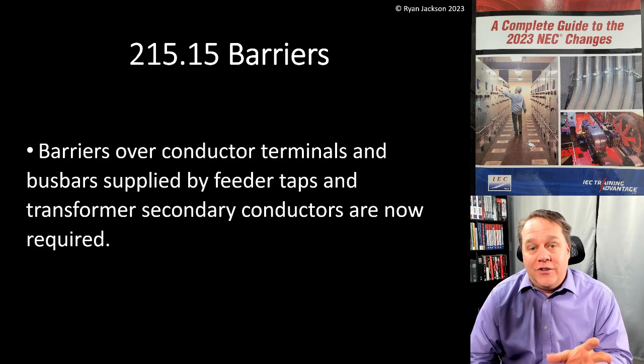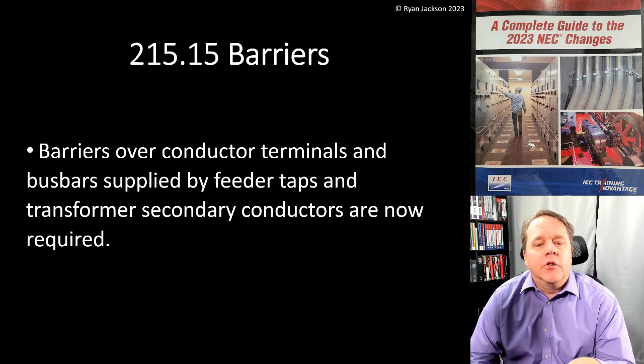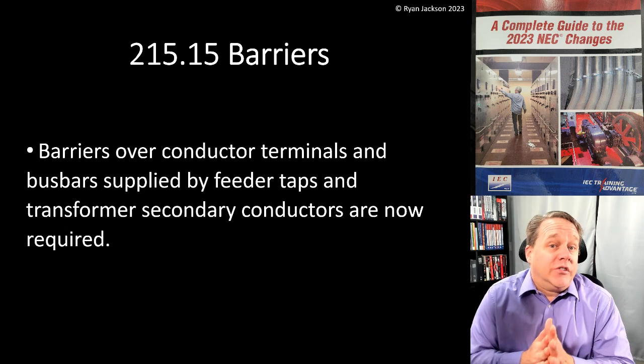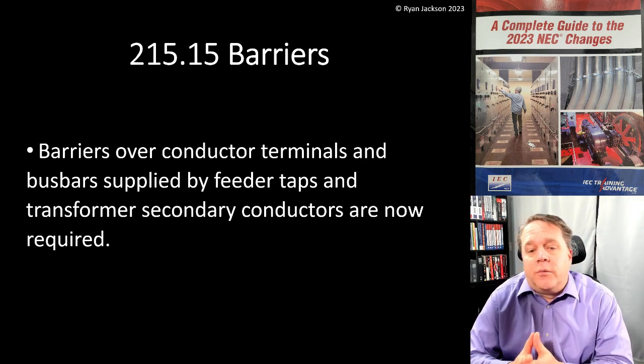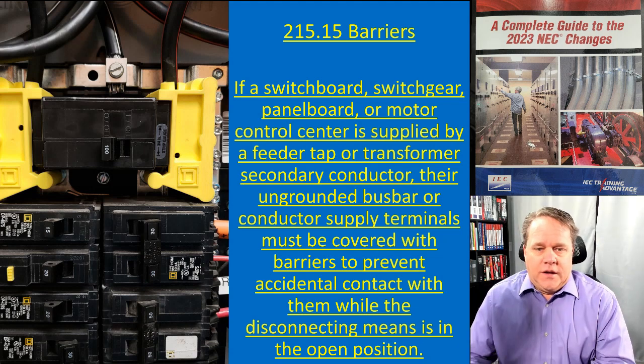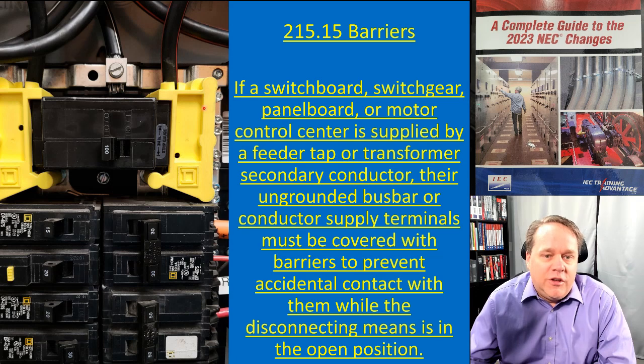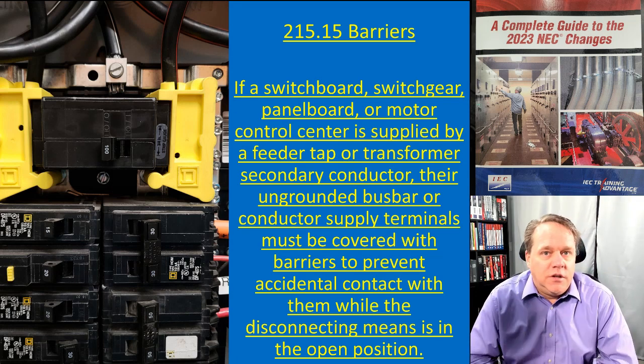I love this change — I think it's a really good requirement. Barriers over conductor terminals and bus bars that are supplied by feeder taps or transformer secondary conductors are now required. Looking at this panel board, we're talking about these big yellow things — they're relatively new and in my opinion a great safety enhancement.